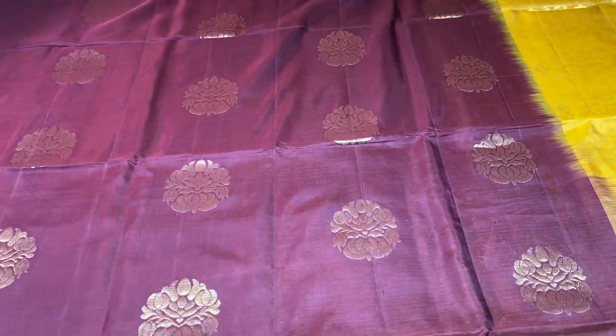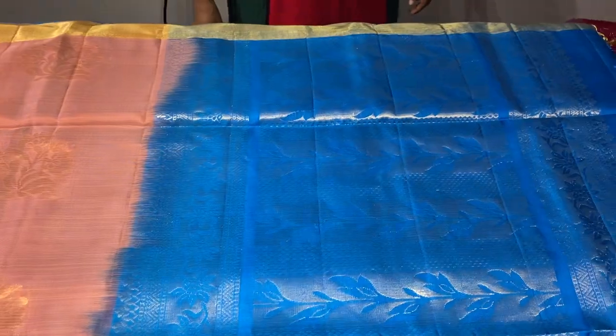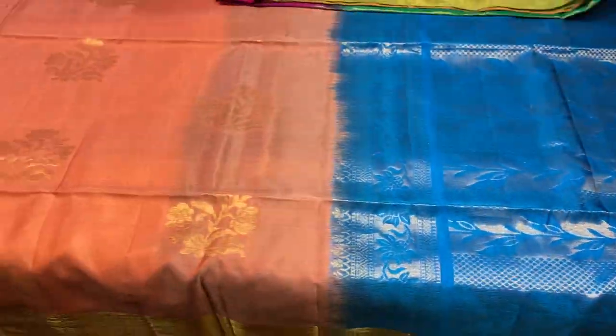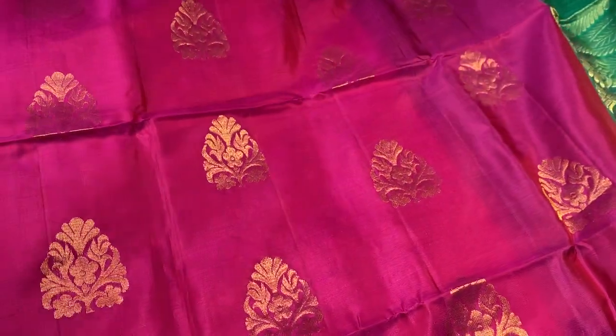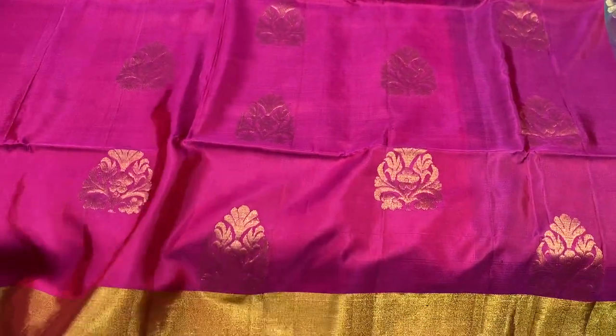The next saree is a peach with blue combination — a light pastel peach colour with golden zari. Beautiful Buddha design in golden zari and a golden zari 3-inch border. The pallu colour is a deep ananda blue shade with beautiful woven design, and the same pallu colour plain blouse piece. All sarees are 6.3 meters in length, including 0.7 meter blouse piece and 5.5 meter saree.